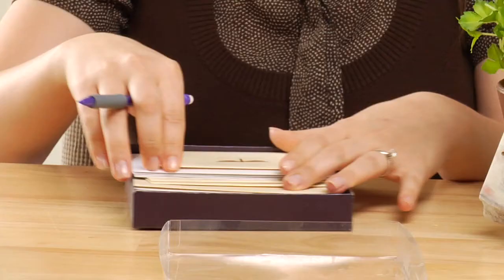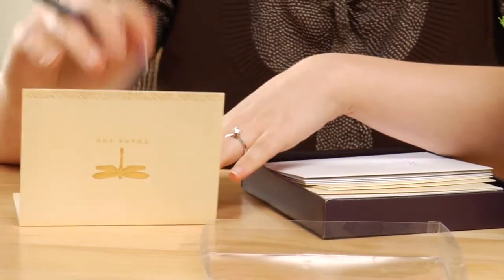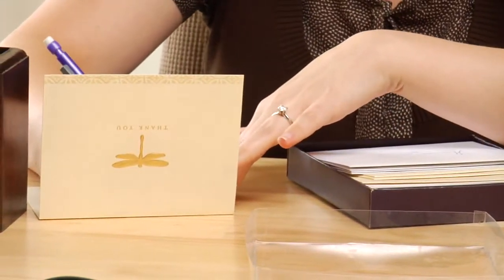Hi, this is Laura Turner and today I'm going to talk with you about how to write a thank you note for a caregiver. Caregivers are probably some of the most underappreciated people in our lives, and whether you are actually a caregiver as your job or you're doing it as a family member, it's very important to recognize the work that they do by making thank you notes for them.